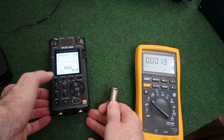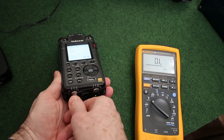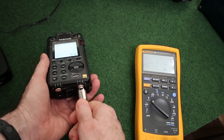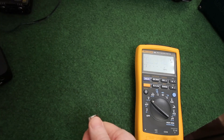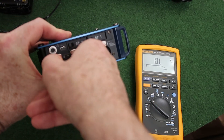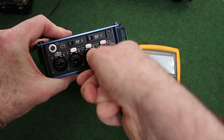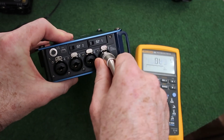This is a Tascam digital audio recorder. It has the same Amphenol connectors as the M02, and it manages to generate 46 volts from battery on both inputs. This is a Zoom field recorder. This generates 48 volts on all the inputs, and there's no need to even insert the connector the whole way.